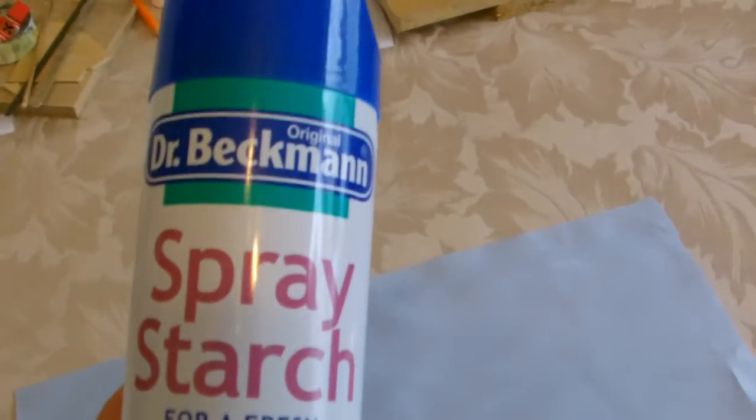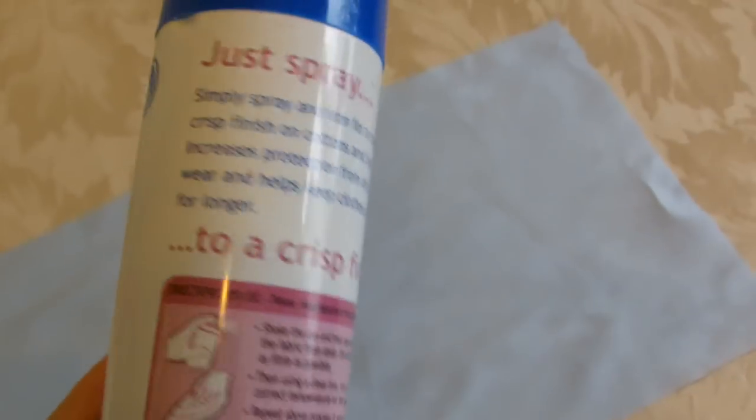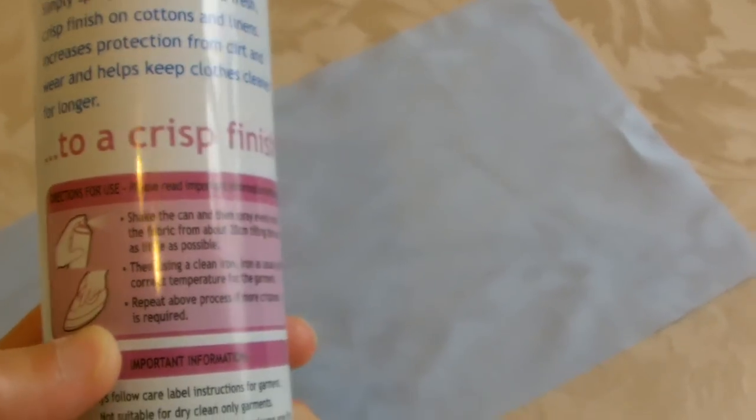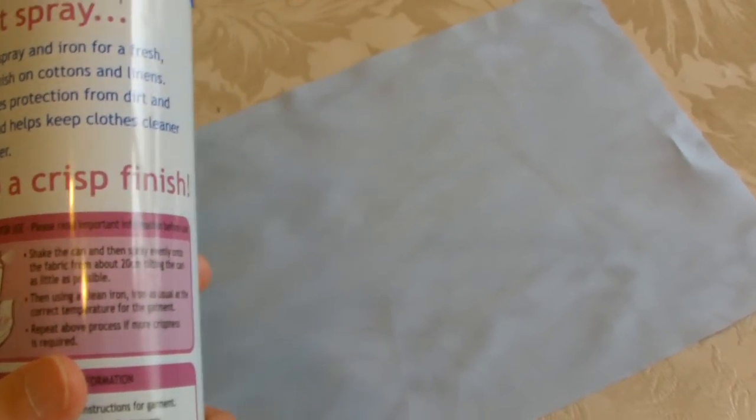I've gone ahead and spray starched this with this can, just to make it an extra bit stiffer. You just follow the instructions on the back of it — you literally just spray 20cm away and then iron on, and it stiffens the fabric a bit for you.